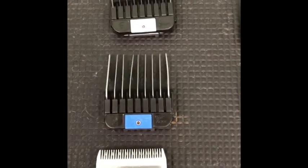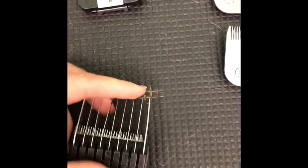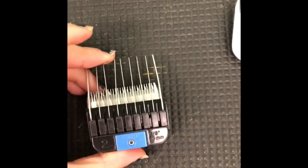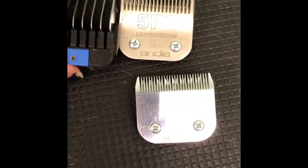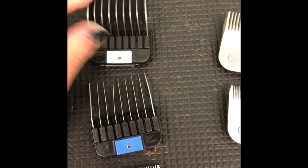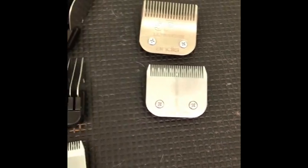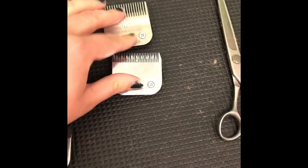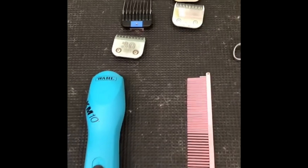These clipper blade attachments sit over the 30 blade, so you do need a 30 blade. Going over the 30 blade allows you to get a longer cut. I have the 5F attachment — that's comparable to the 5F blade — and then I have the one-inch attachment, which will be for the feathering and will leave it about an inch long. I like the clipper combs versus the blades because it gives a more blended, natural-looking trim and leaves it just a tad bit longer.